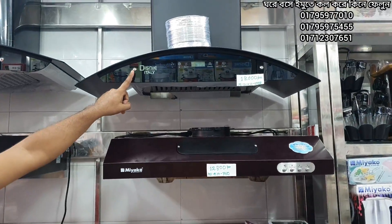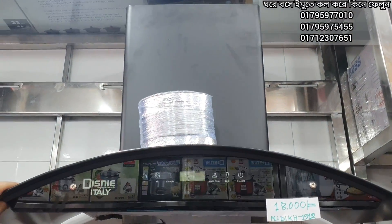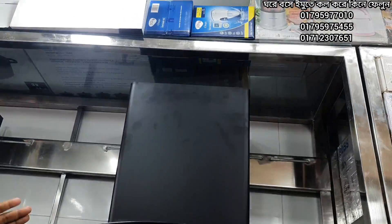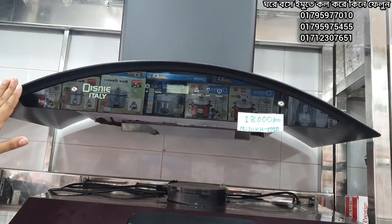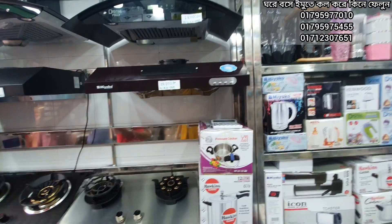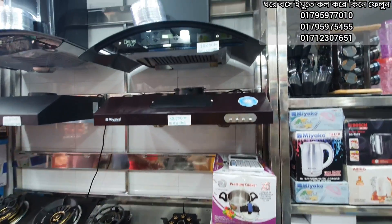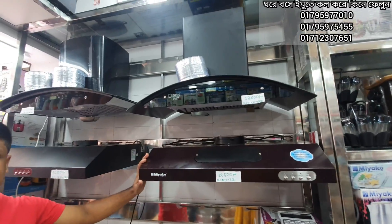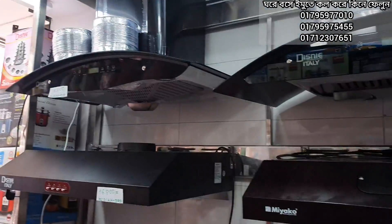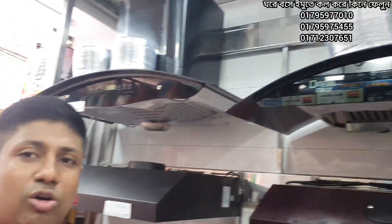This is a Disney brand — an Italian brand — which is a kitchen chimney. This is a nonstick, updated model. This is a kitchen hood. The kitchen hood works the same way. The kitchen hood is 4 feet.